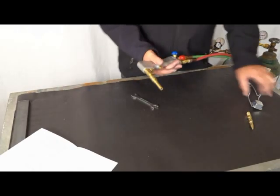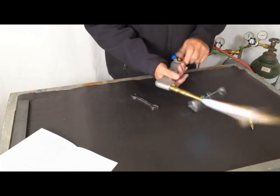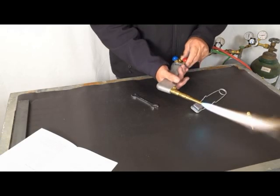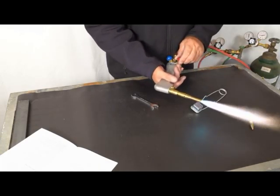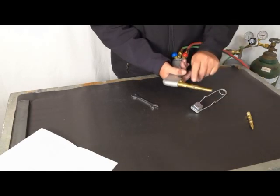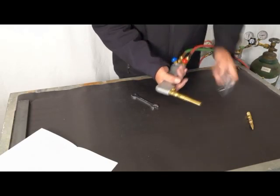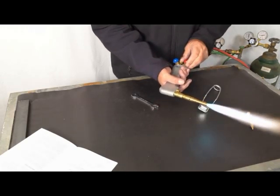Now I'm going to show you how you can actually overpower the tip. You may have noticed at the end of that last operation, the flame left the end of the gun. What's happened is the flow of acetylene is so strong that the air can't keep up with it, and the flame leaves the end of the gun. So just turn it back about a half a turn and light it up.